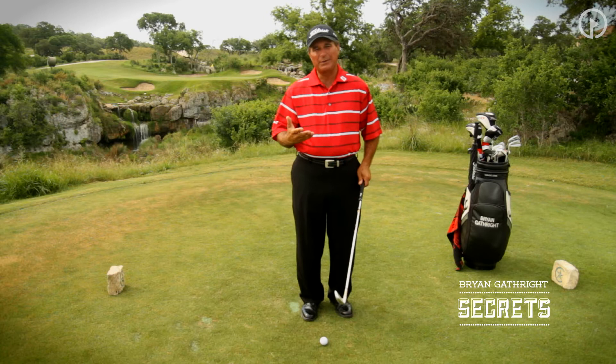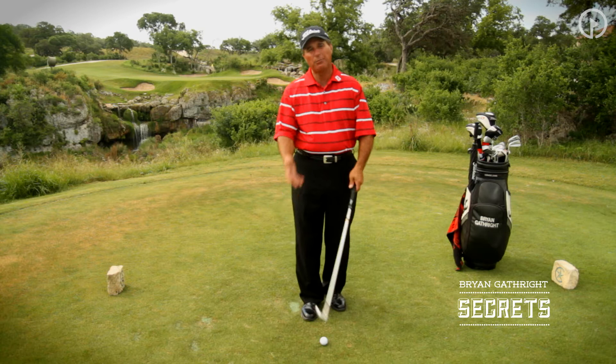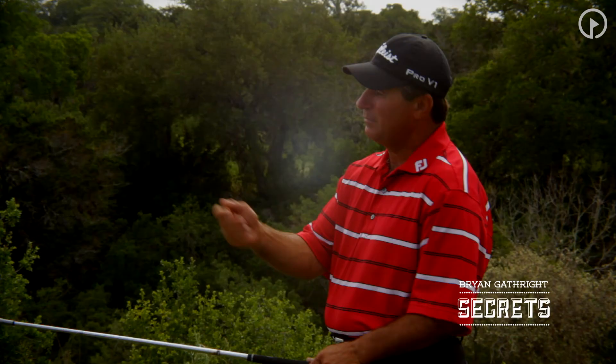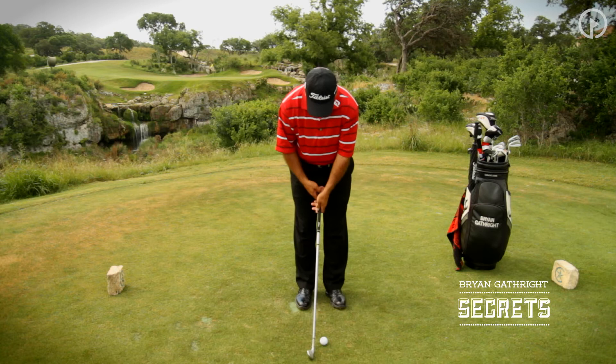On a daily basis whenever I go work on the practice tee and see amateur after amateur, there's always a question: how tightly do I hold my club? That's really difficult as a teacher to describe, because how much is tight for one person may be loose for another. So I've got a real secret here to help you develop the proper tension in your hands.